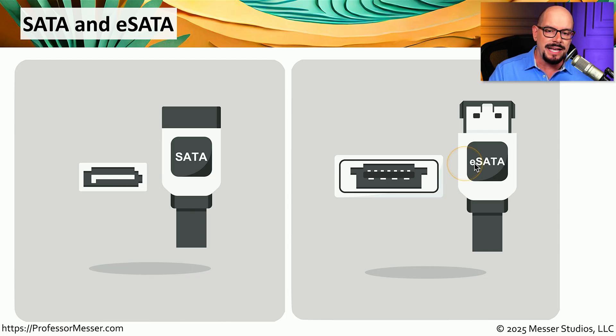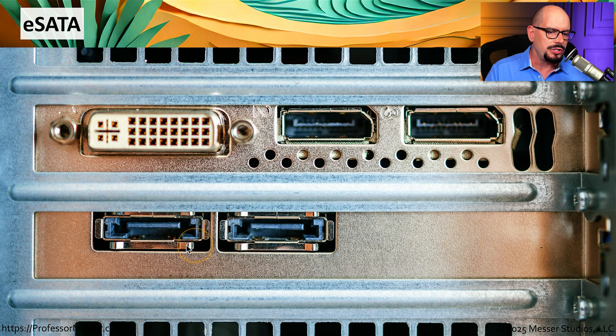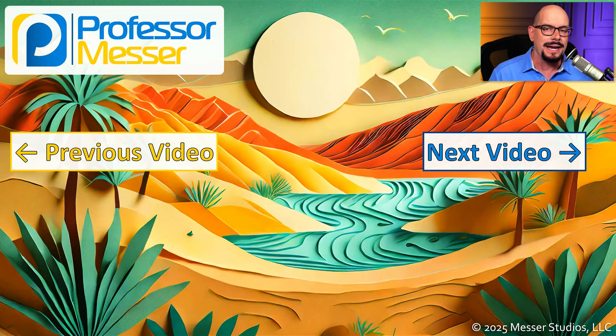If you're using eSATA, you will need an eSATA cable, and if you're plugging in internally to a SATA drive, you will need a SATA cable. So if you're looking at the back of your computer and you see a couple of connectors that you may not immediately recognize, have a closer look — those might be eSATA connections.